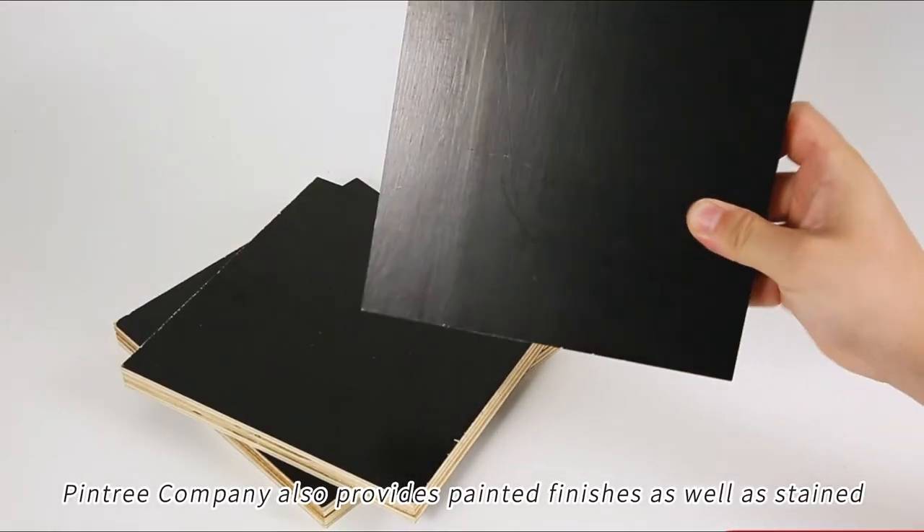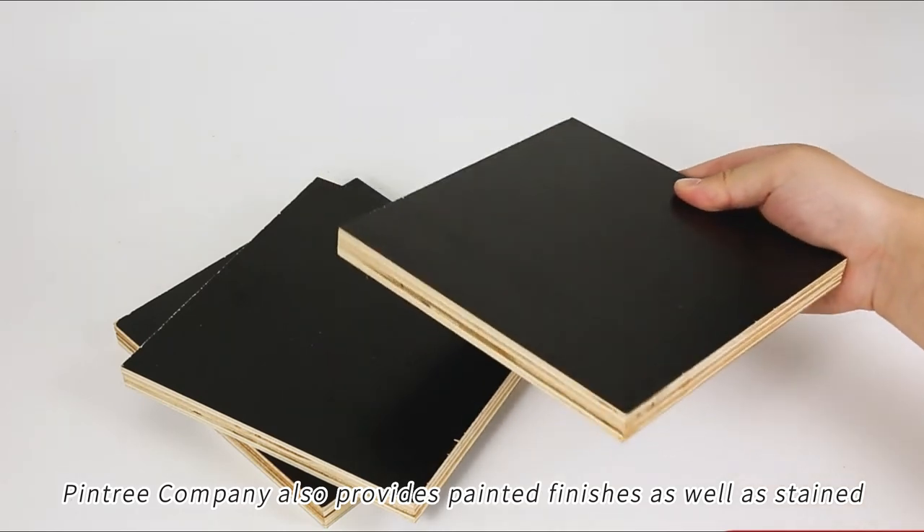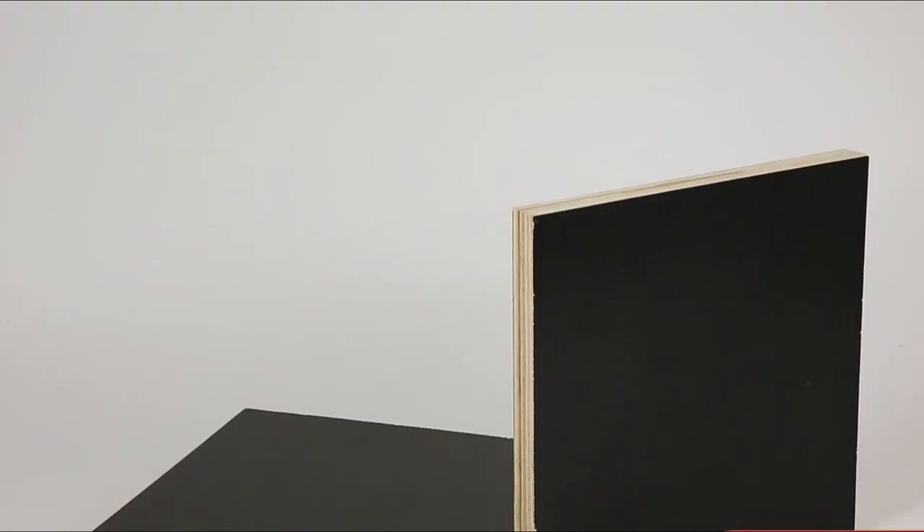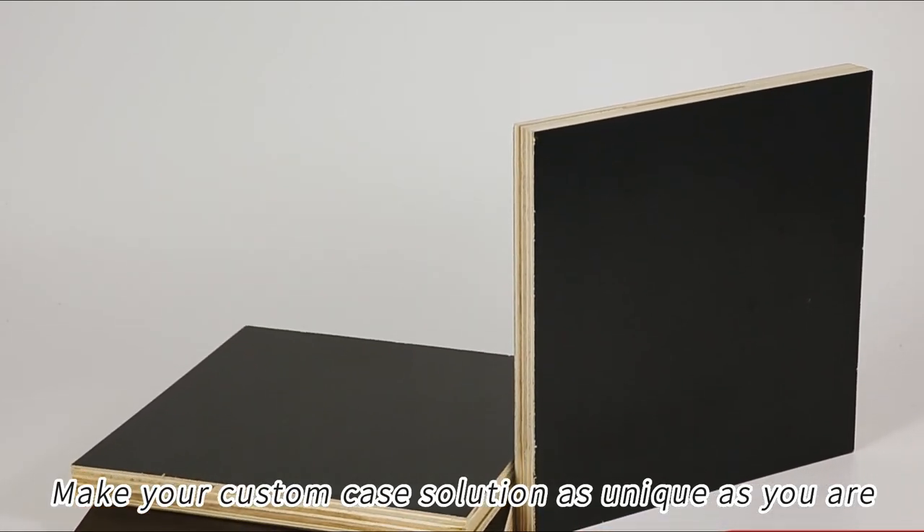Pintree Company also provides painted finishes as well as stained and lacquered finishes for a more polished look and feel. Make your custom case solution as unique as you are.